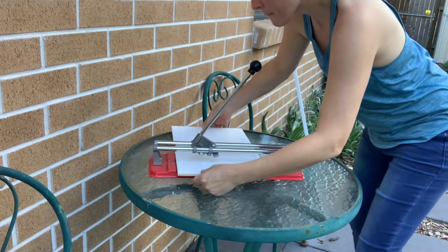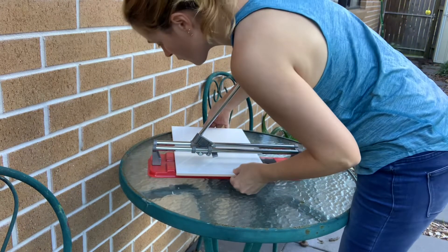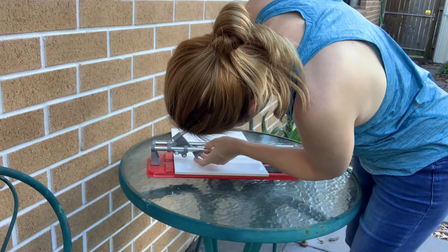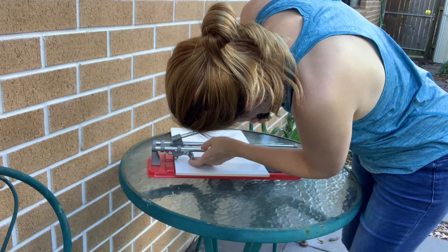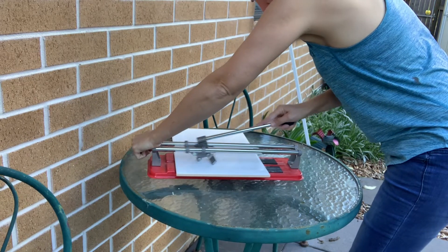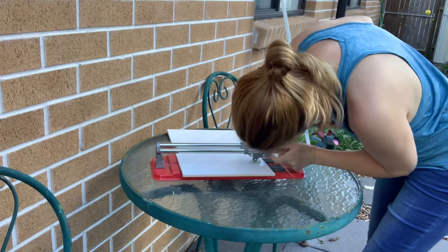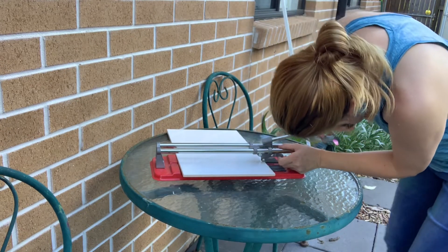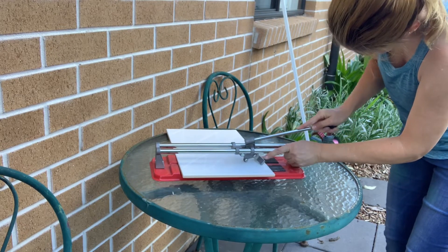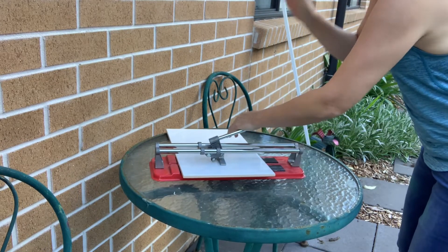Tile cutters are pretty easy to use. Line up your mark with the central line in the tile cutter, then use the handle — there's a little wheel underneath. Move it to the edge of the tile, press down firmly on the handle, and drag it across the width of the tile to score it. Once the tile has been scored, pop the plate back on top, give the handle a tap, and it should break the tile evenly on each side.